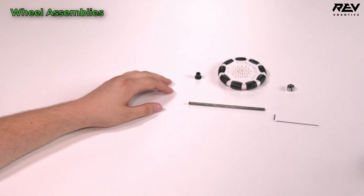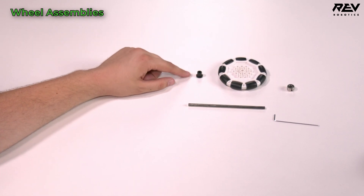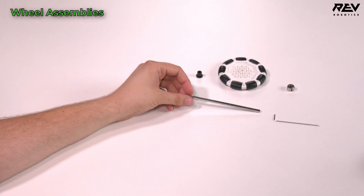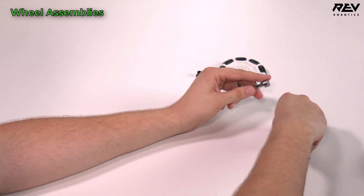Now we're going to do our omni wheel assembly. You'll need a shaft collar, a 90 millimeter omni wheel, one through bore bearing long, and again our five millimeter by 135 millimeter long shaft. We're going to do the same steps as we did with the traction wheel.